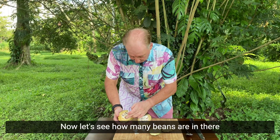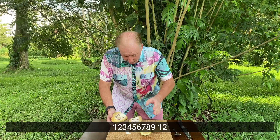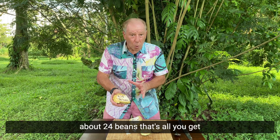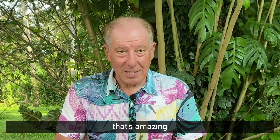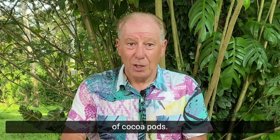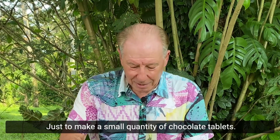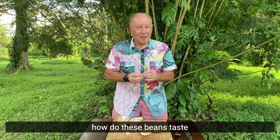Now let's see how many beans are in there — one, two, three, four, five, six, seven, eight, nine, ten... about 24 beans. That's all you get in one cocoa pod. That's amazing, because it takes thousands and thousands of cocoa pods just to make a small quantity of chocolate tablets.